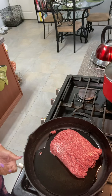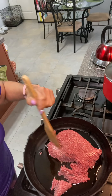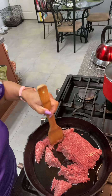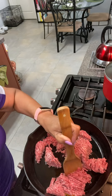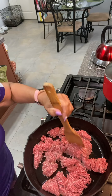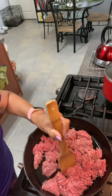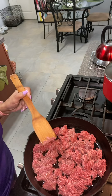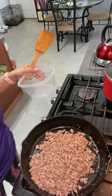First off, we're going to start by browning the ground beef. Let me just grab a spatula — it's handy right here. So we're going to start by browning the ground beef.